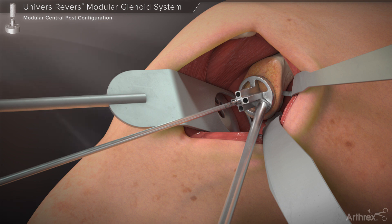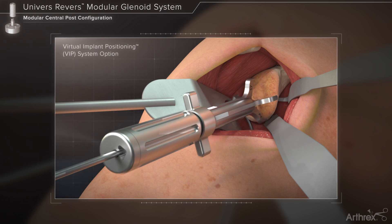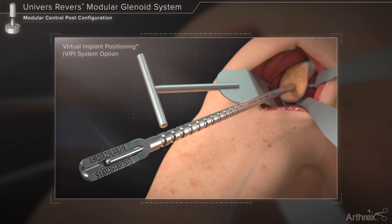A determination of the central post length can be made by noting the laser markings on the pin shaft. Alternatively, those using the virtual implant positioning system may orient the guide wire using the VIP glenoid targeter for enhanced accuracy. Measurement of the guide wire depth in the glenoid as it relates to central post or screw length may be determined through the use of the guide wire depth gauge.